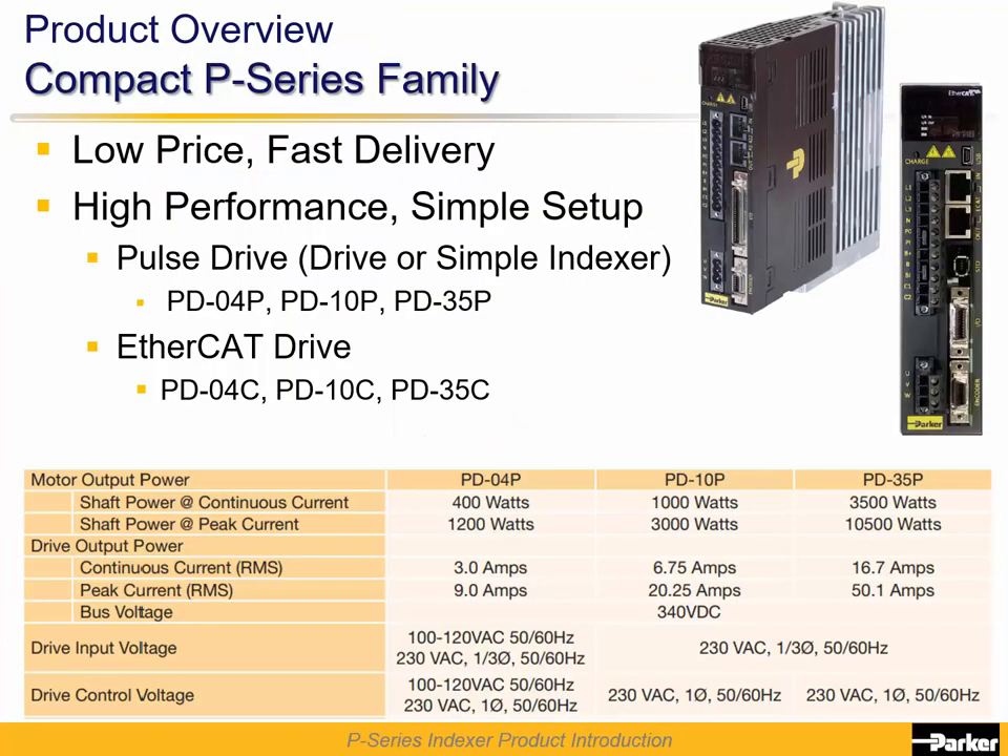The P-Series is a new product family which currently consists of two different models of drives and three power levels. One version is the Pulse drive series — notice it has a P at the end of the part number. The second version is the EtherCAT version, which has a C at the end of its part number.